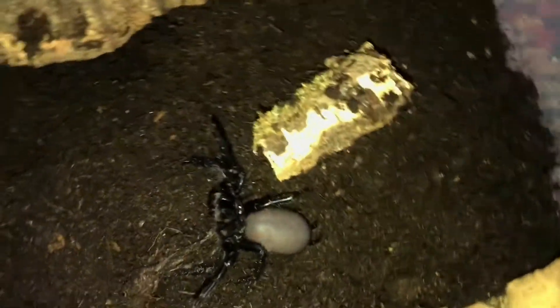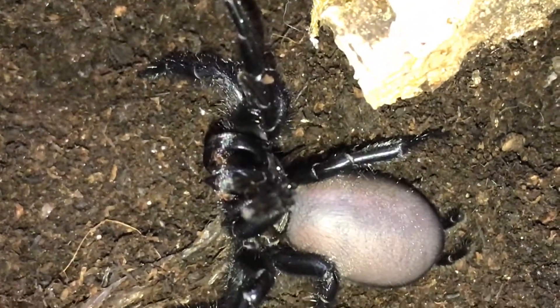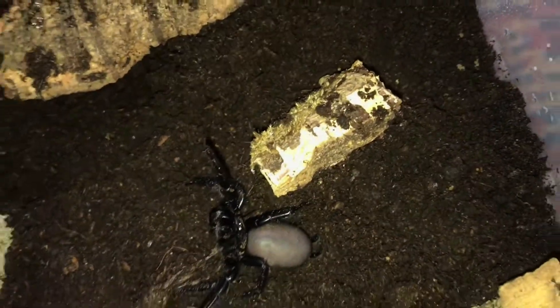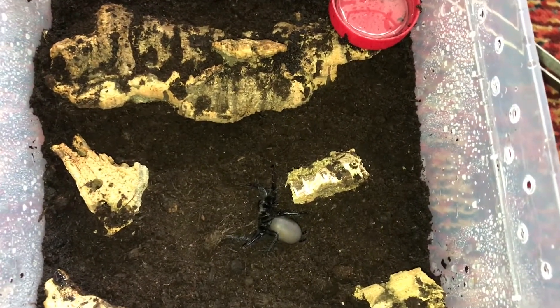Stunning though when they get their adult colours — you get those beautiful reds. Right, you little bugger lugs, I'll leave you to it. Rascal.